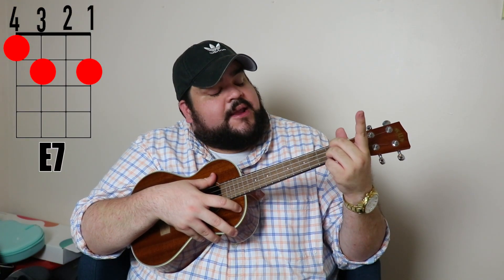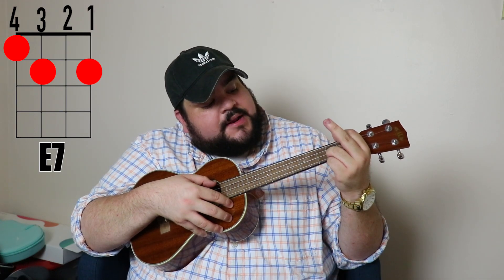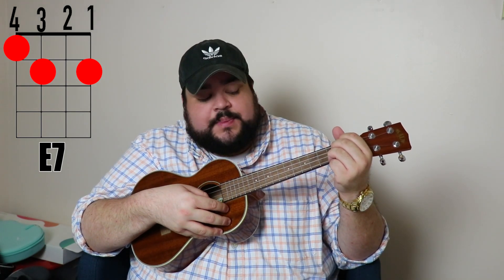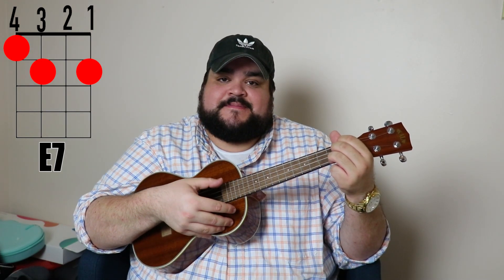If you're not comfortable with the E chord just yet, we're going to do the E7 as an alternative. Take your pointer finger and put it on the fourth string, first fret. Then take your middle finger and put it on the third string, second fret. And then take your ring finger and put it on the first string, second fret. It should sound like this — honestly one of my favorite chords, it sounds really good.